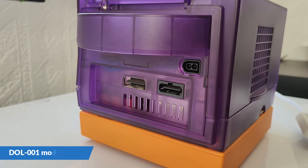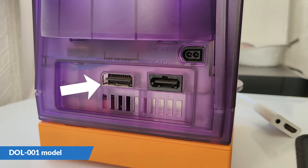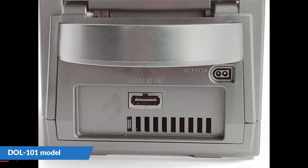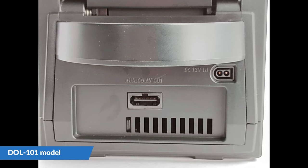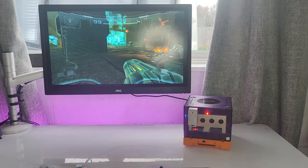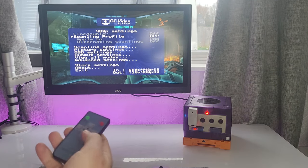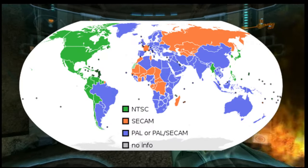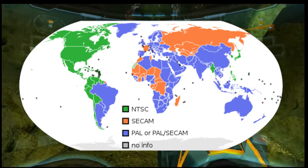There are two models of the GameCube — the second one came out late in the life of production, the model DOL-101. This came out with no digital output port just to cut costs, so this adapter won't be compatible with that model. The DOL-101 is not a very popular model but it's a worthy mention. But before I show you the benefits and setup guide to this adapter, here's something important for any PAL console owners. I'm sure this will help you towards getting the most out of this adapter.